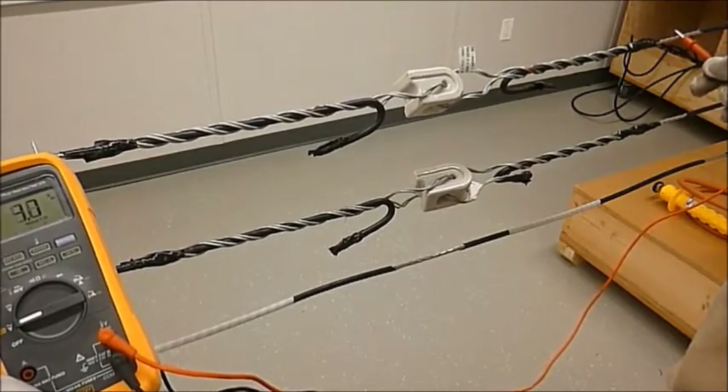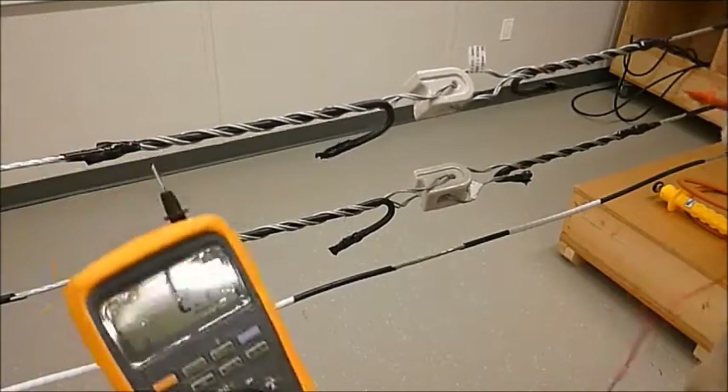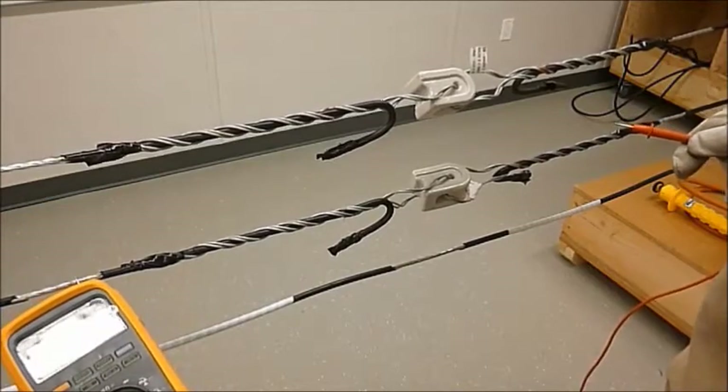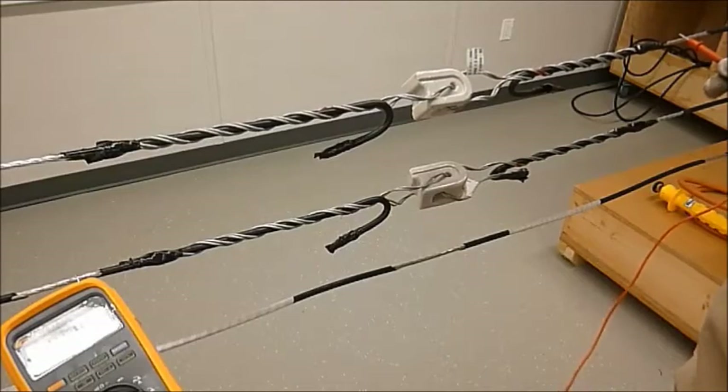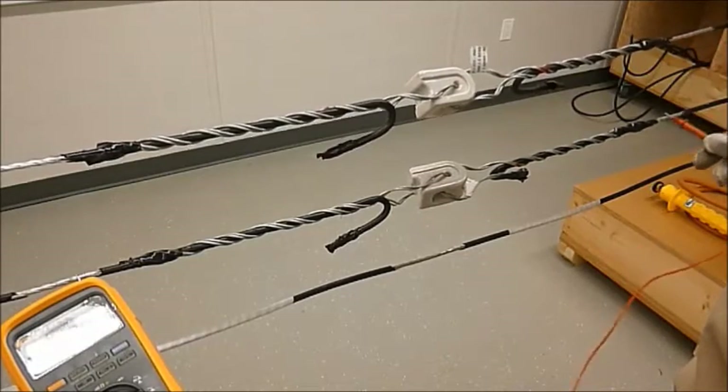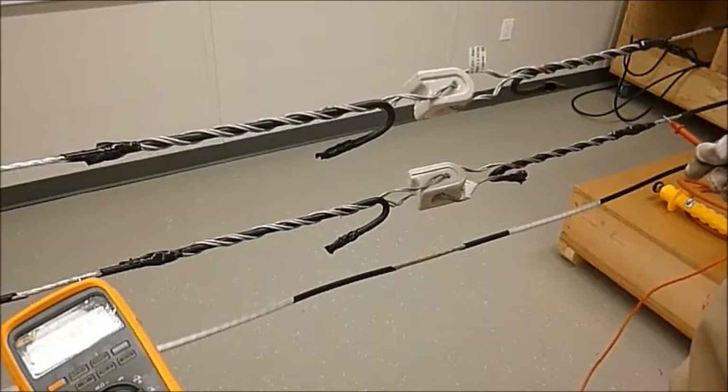We will be connecting the zeros later. The second part of this is on transformer one, line two, to transformer two, line one: 244, and the friend would be down to zero.